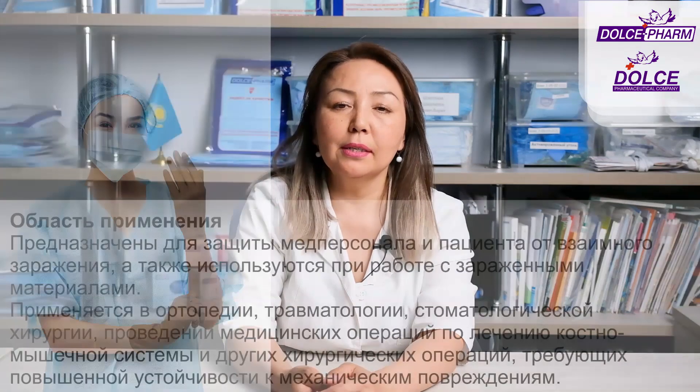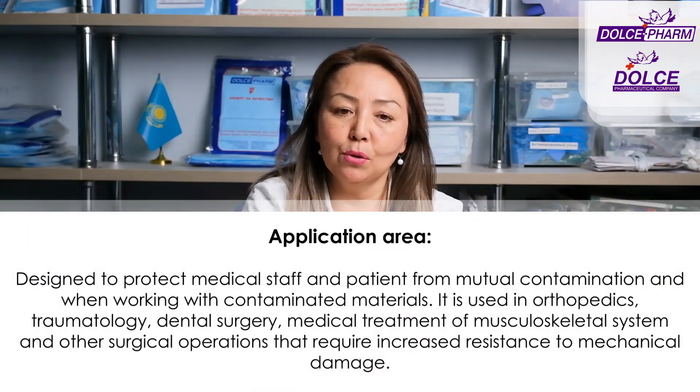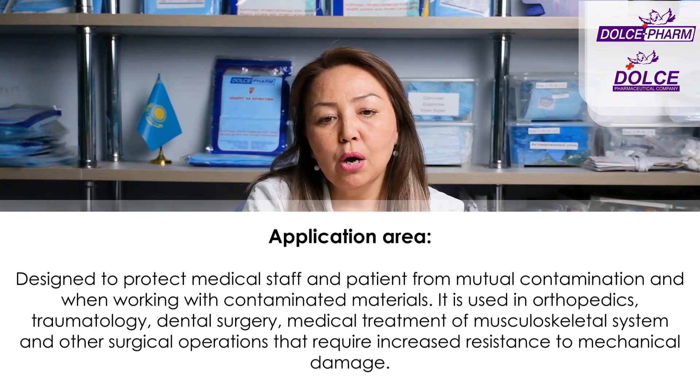Surgical Ort — orthopedic gloves — latex, smooth, non-powdered, sterile. Areas of use are in orthopedics, traumatology, dental surgery, surgeries on the musculoskeletal system, and other surgeries requiring high resistance to mechanical damage.